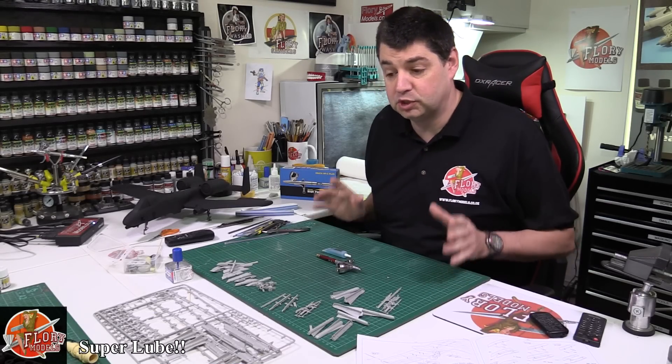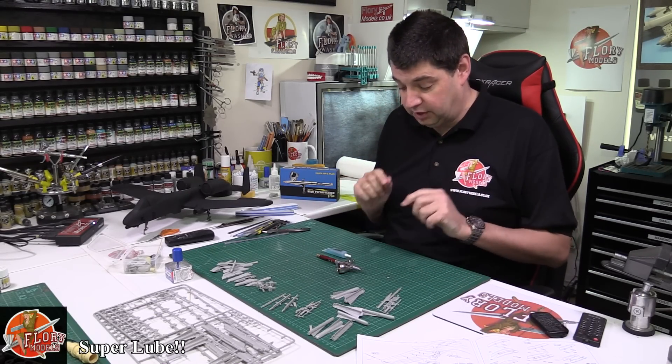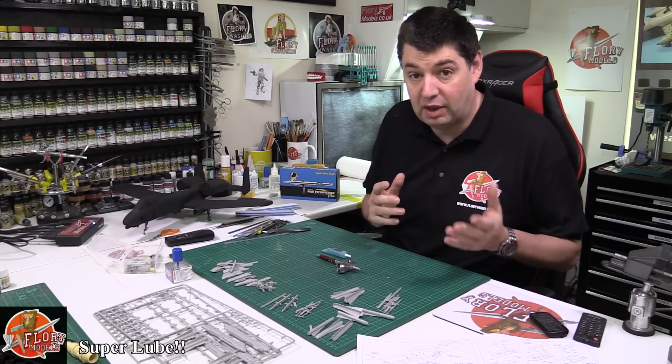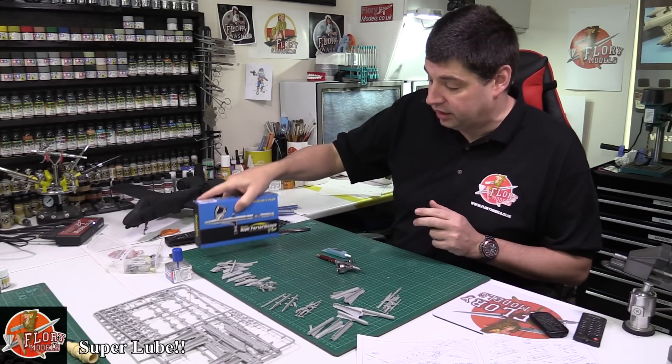Hello and welcome to Floor Remodels Kit Review Time. To be honest, I forgot to include the bit about Super Lube on a recent video review I did about an airbrush, which was actually this guy here.